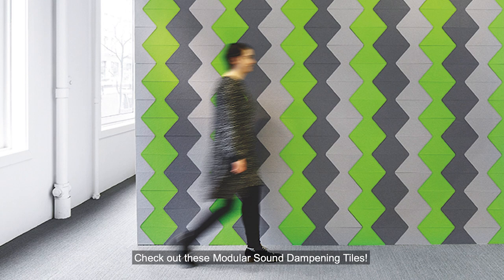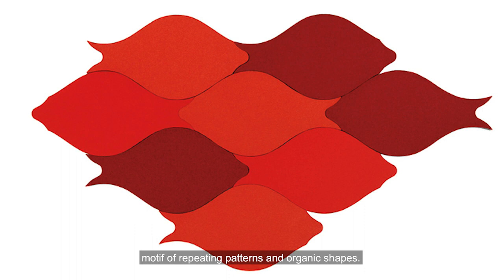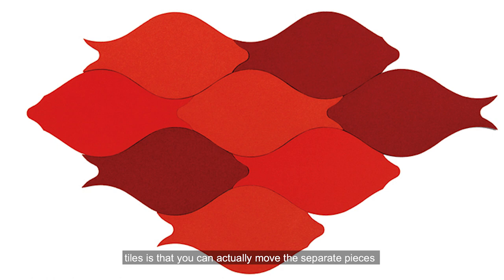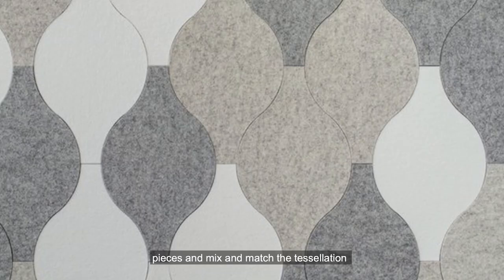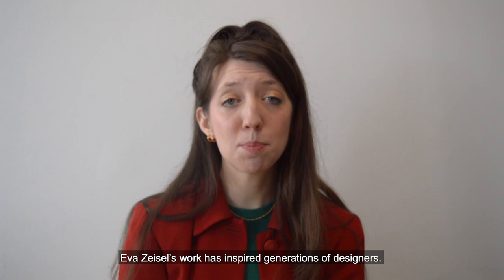Check out these modular sound dampening tiles. Even though these serve a very different function than the salt and pepper shakers that we just saw, you can see very clearly Zeisel's signature motif of repeating patterns and organic shapes. What's particularly interesting about these tiles is that you can actually move the separate pieces and mix and match the tessellation so that you can personalize it to your style and taste.